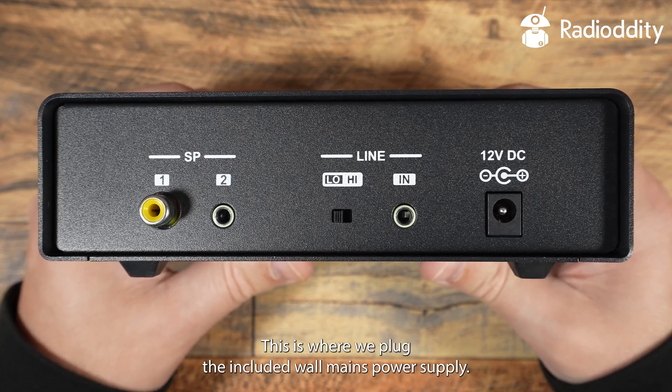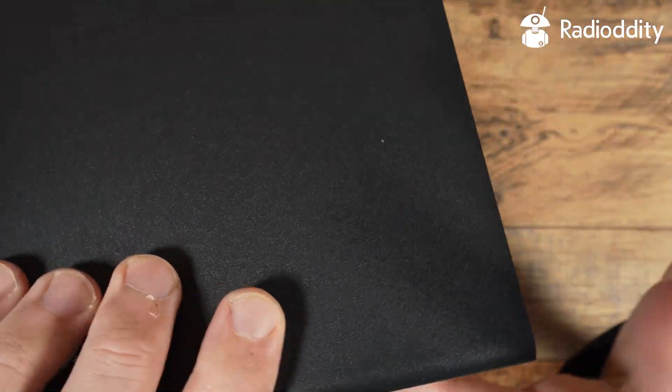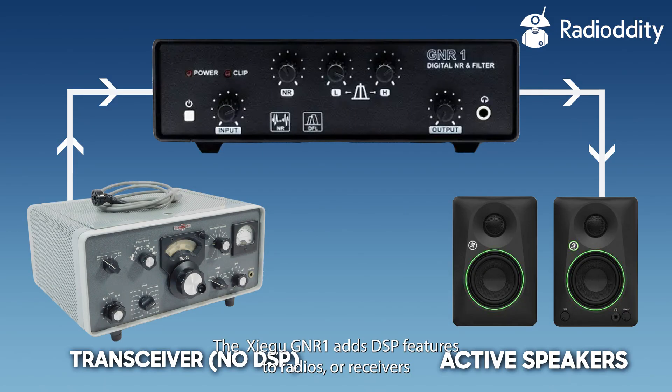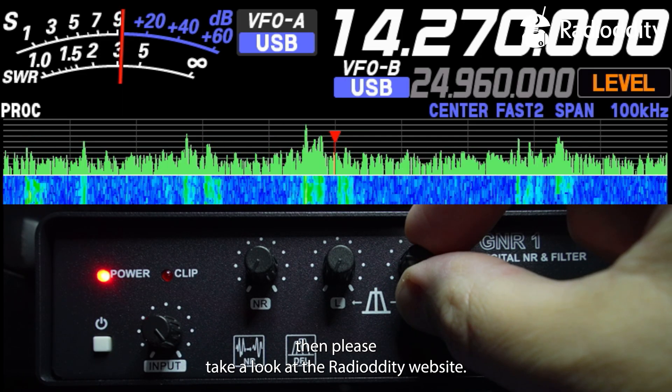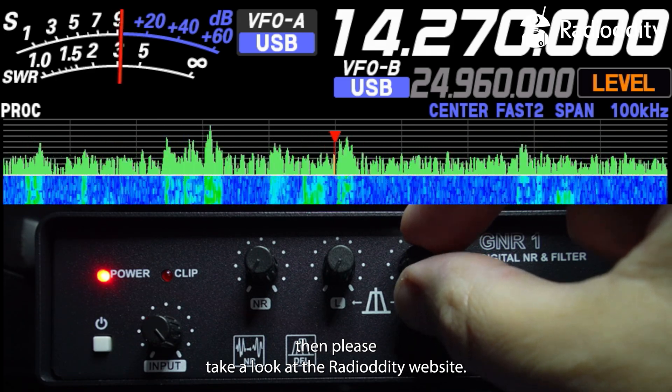This is where we plug the included wall mains power supply. The GNR1 adds DSP features to radios or receivers that do not have this feature, and that's simply performed by installing the GNR1 between the radio or receiver and a pair of speakers. For more information or to purchase the Zygoo GNR1, please take a look at the Radiodity website.